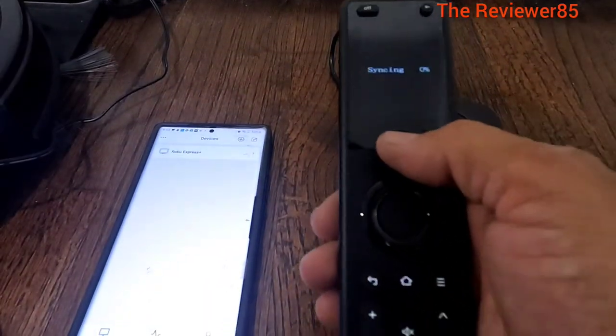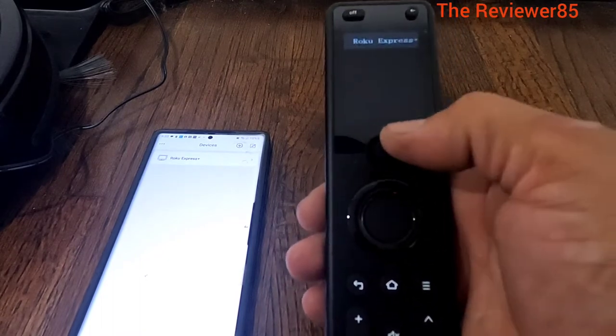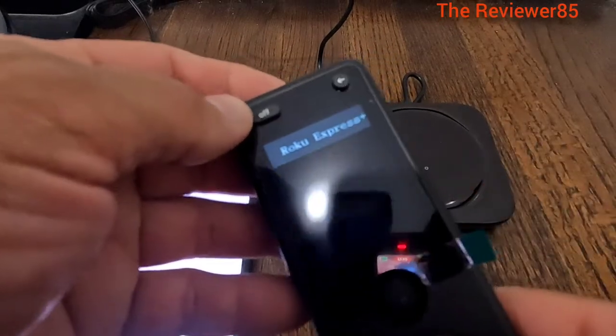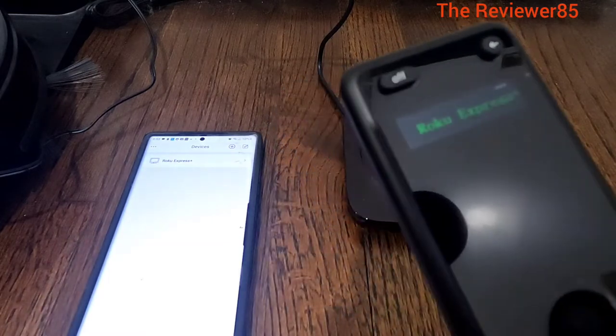So it is basically here - you should be able to find it on your remote. Right now it is syncing. Bring it down so you can see there. It says Roku Express Plus - I will click on it and I should be able to control it. Let's get to the TV.